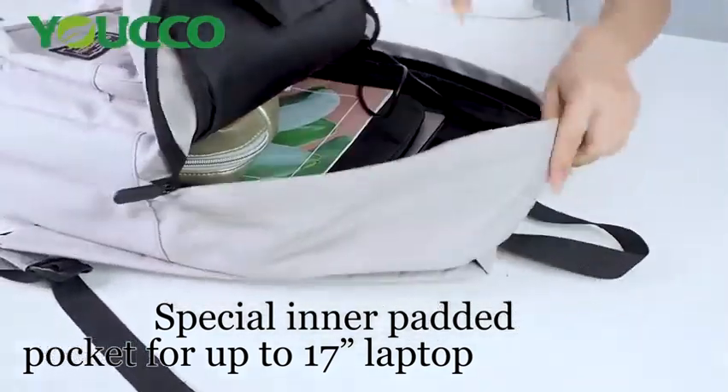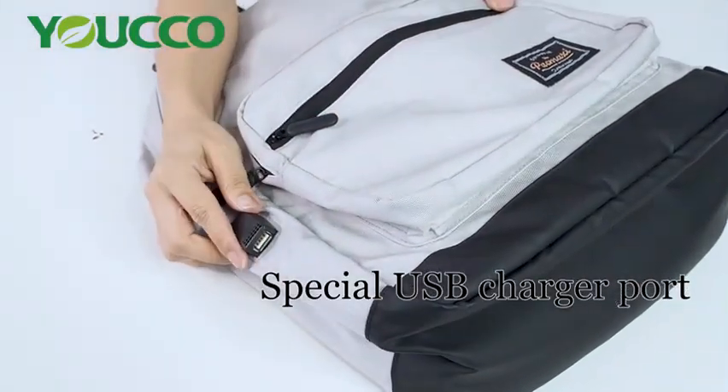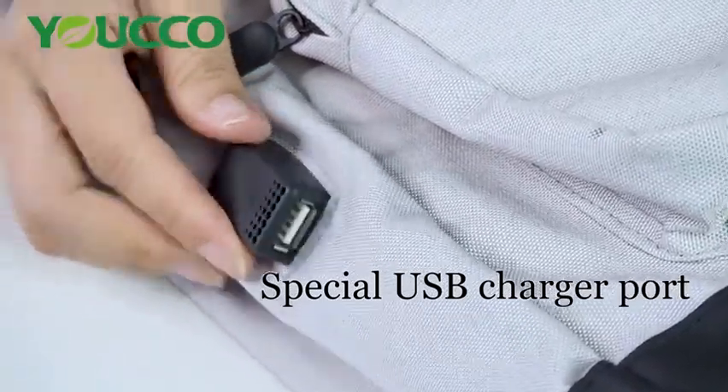And the last feature we have here is a USB charger port, which is very convenient when you want to connect and charge your phone.